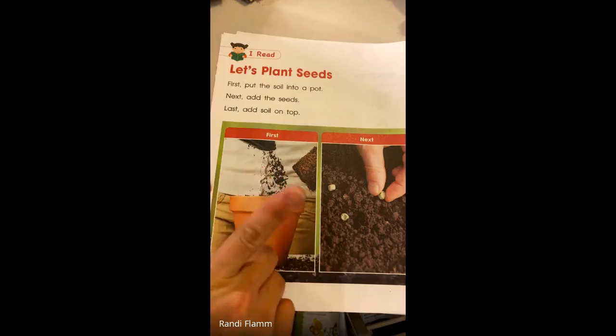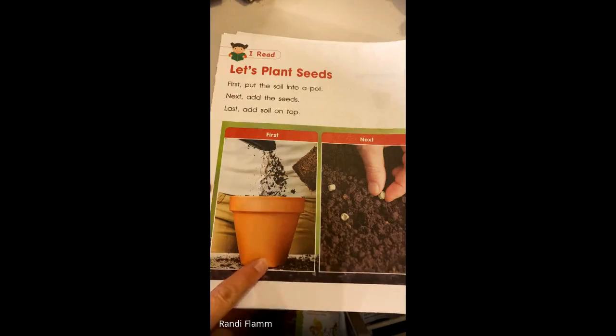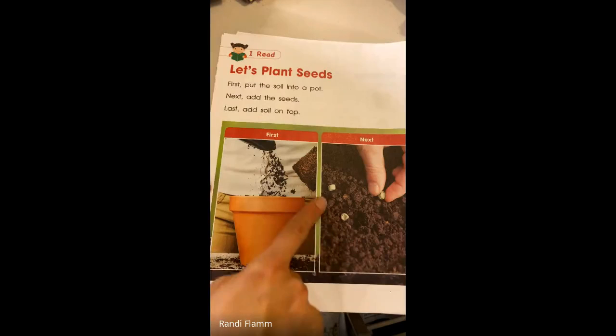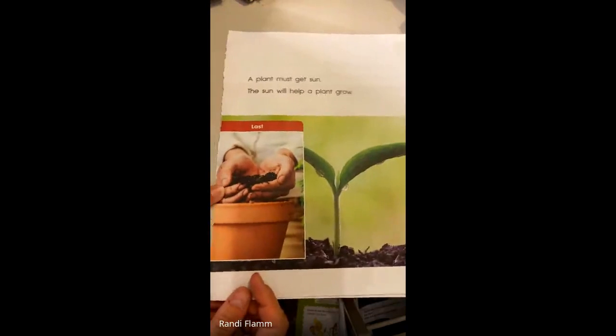Notice how I'm using my magic reading finger, pointing as I go. So here's first — you put soil into a pot. Next, you add the seeds in. Last, you put soil on top of those seeds.